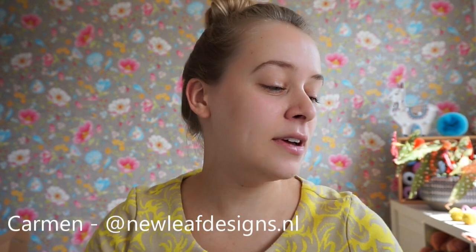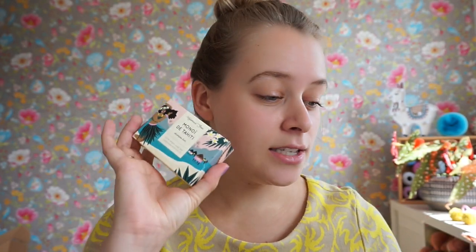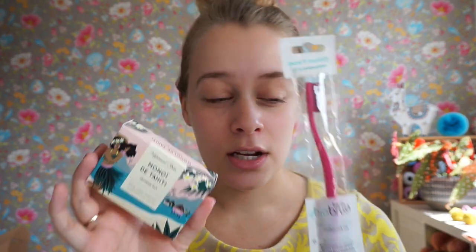Hi everyone, and welcome to this video which is a review of a lot of sustainable products. I am crazy about sustainability and I like to live with less waste. I'm going to be reviewing a couple of products here for you. I have a lot of products that I have tried, such as shampoo bars, toothbrushes, cotton pads, and beeswax wraps.